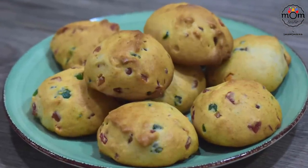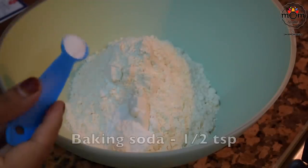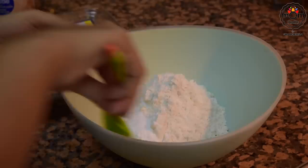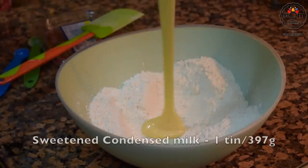Let's begin with a cookie recipe that has a cake texture. In a bowl, add one and a half cups of all-purpose flour, then one teaspoon baking powder, half teaspoon baking soda, and half teaspoon salt. Mix everything with a spatula, make a well in the center, and pour in one tin of condensed milk.